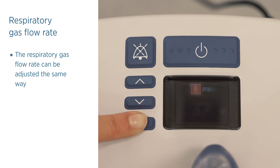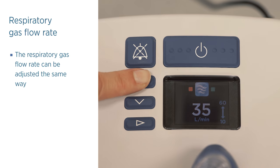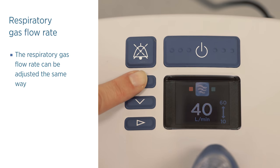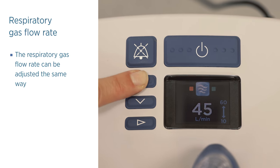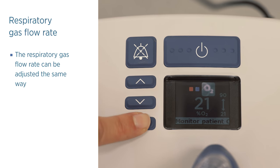The respiratory gas flow rate can be adjusted the same way. Press and release the mode button again, or wait 10 seconds to return to the summary screen.